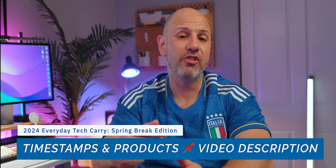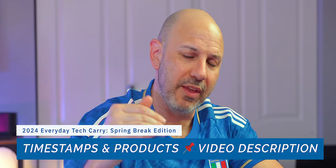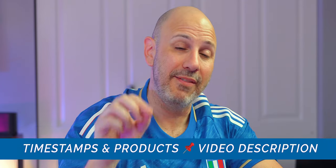Today's video is broken out into different sections, and I have each one of those sections pinned right below the like button. Anything you want to find is going to be right there. I'll also have all the products linked in the video description with the timestamp next to it. Now, on to the first product.